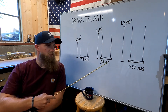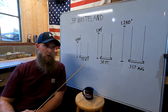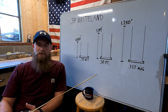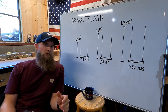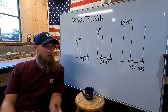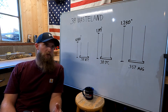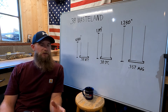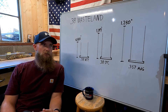Another benefit to using one of these two cases as the parent case for 38 Wasteland is the case rim. Having a case rim makes it easier to retain the case in some sort of home-built firearm. The length of 38 Wasteland at .800 is very similar to that of 9mm. A 9mm case is usually trimmed to around .751, although with its taper, it is wider at the base of the case — about .010 of an inch.